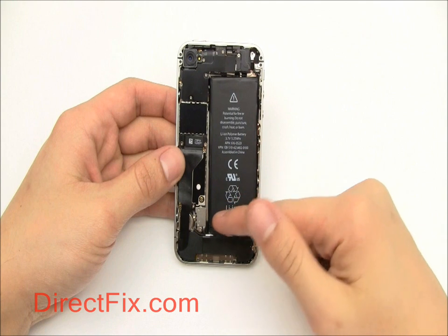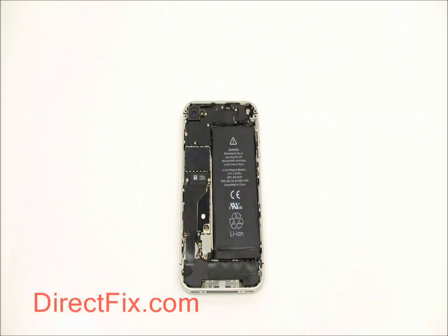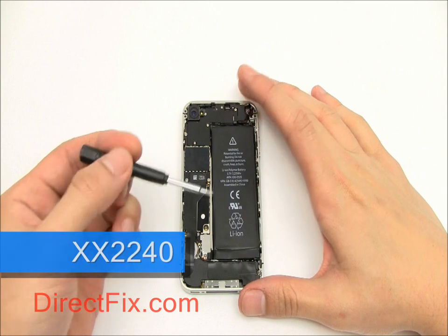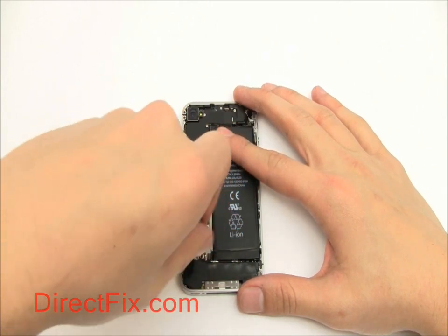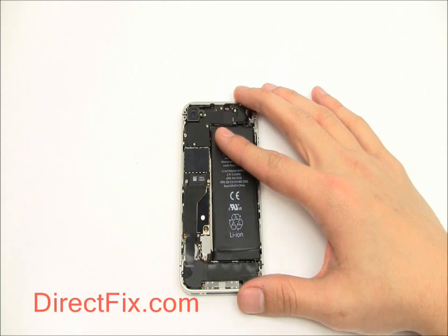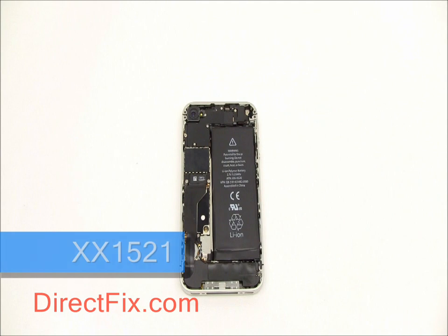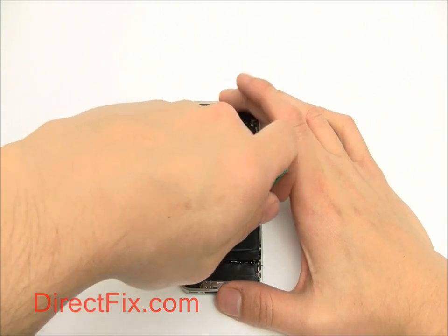We're now going to remove the battery. As in the AT&T model, it is connected near the bottom of the unit and secured with one screw. Using your Phillips screwdriver, remove this screw. Then using your case opener tool, gently pry up the connector for the battery and pry the battery out of the case.